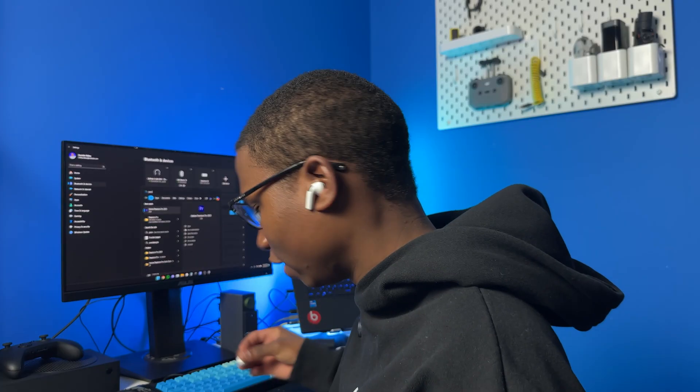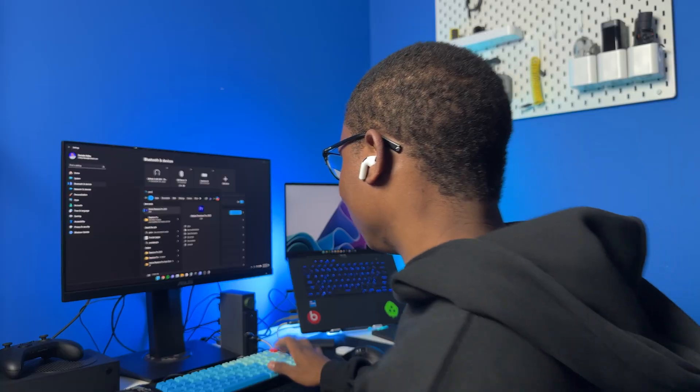Now I can probably edit my videos on these AirPods 4 — that's going to be really good.